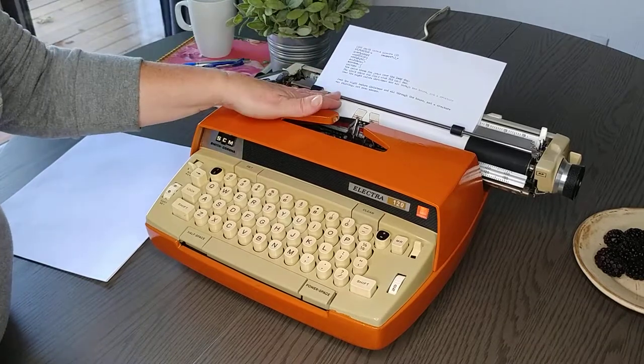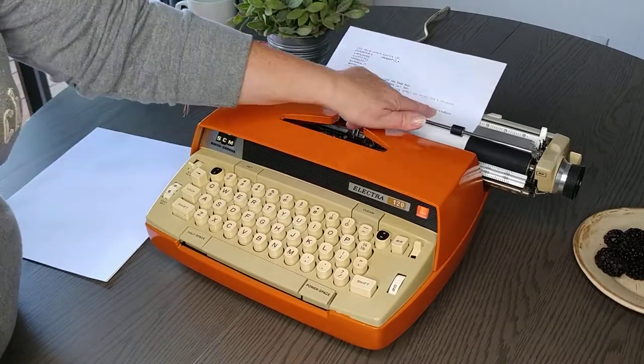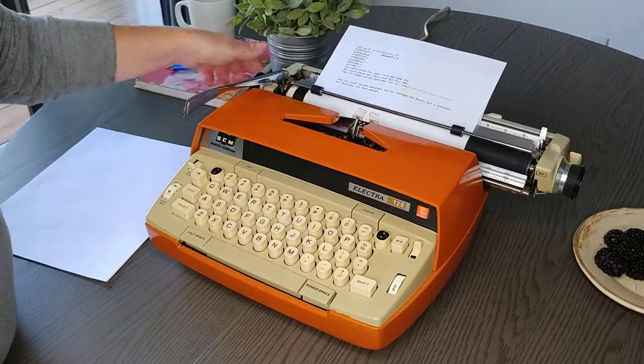Now you can see it's nice and dark again because I reversed the direction of the ribbon. So this is what you can expect to see when you get to the end of the ribbon.